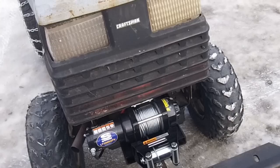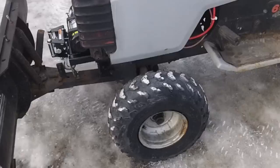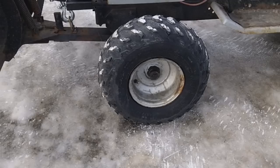Right now we're running 19-inch Trail Wolfs. They're actually only one size smaller than what Fearless Front runs on the rear of his Murray.